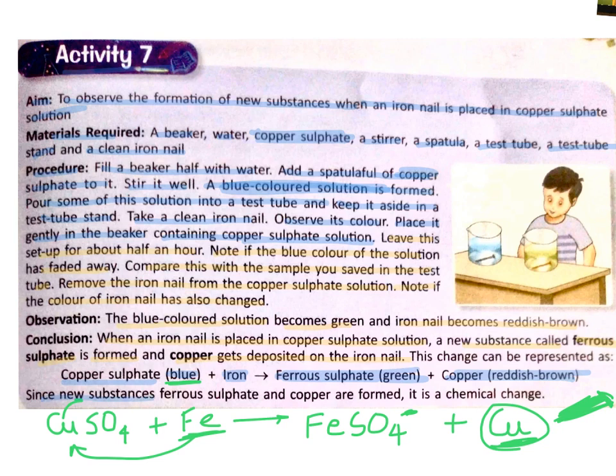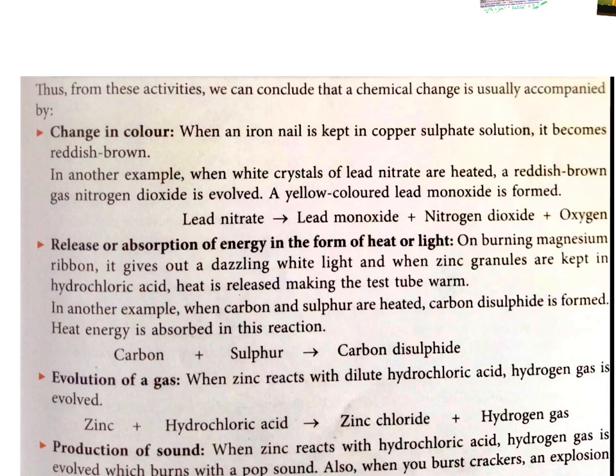Since new substances — ferrous sulphate and copper — are formed, it is a chemical change. I hope now you can differentiate between physical and chemical changes. Chemical changes show certain characteristics; we will take a look at them.